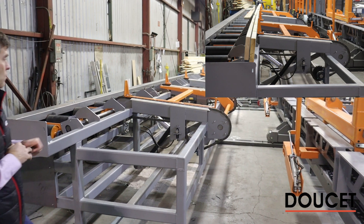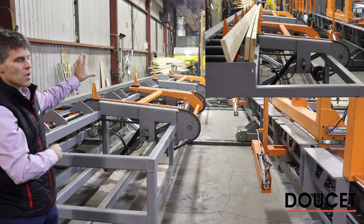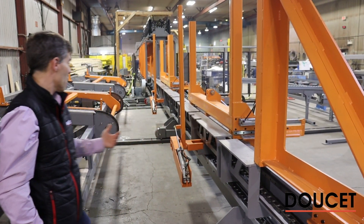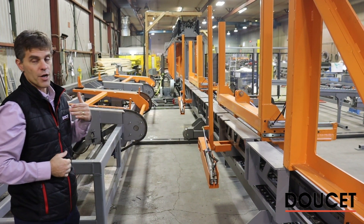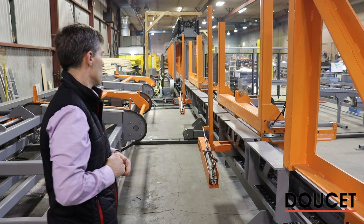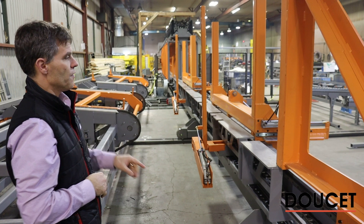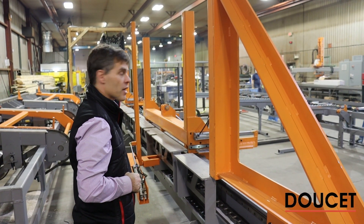When the charge is full, the system will rotate up and the moving carrier over here is going to come and grab it. Then both of them marry together and the carrier goes with the load. It positions in front of one of the two presses and the pushing arm pushes the load directly into the press.